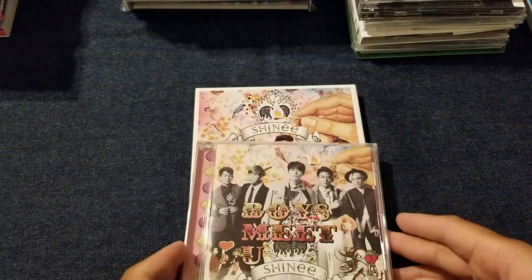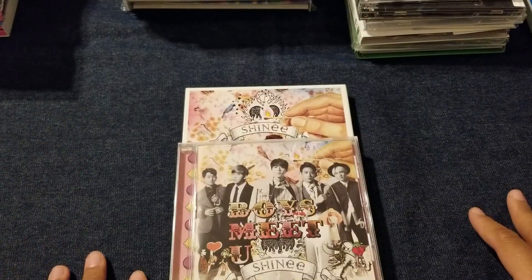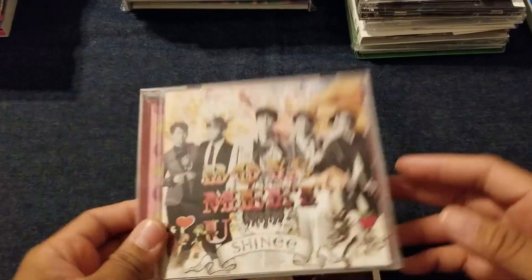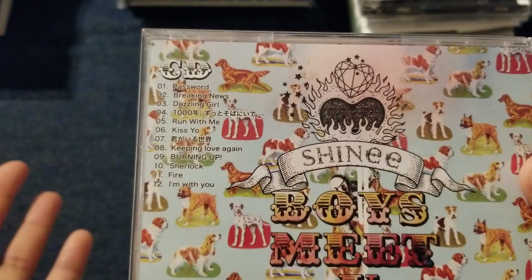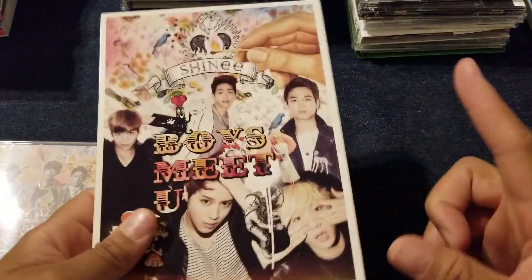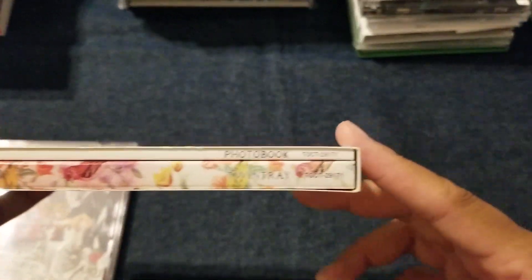And then lastly you have Boys Meet You, which is their compilation album. It's got all the singles you just saw plus some other songs. Looking at the track list, you can see there's new songs and old songs. This is the regular, and this is the limited edition. If you can get the limited edition, I definitely recommend it because you're going to get a bigger photo book and you'll have the twin tray. That is SHINee's second era in Japan.